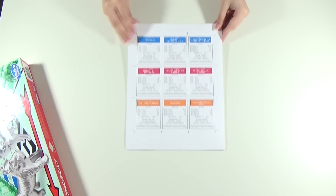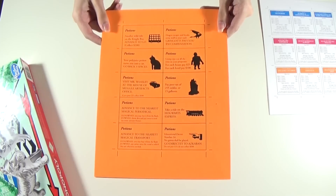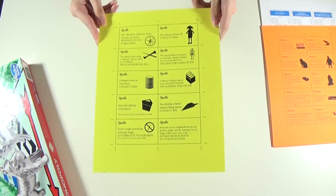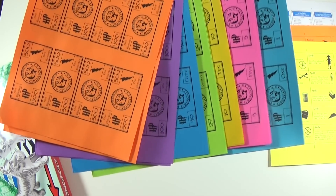You'll also need to print the property cards in white cardstock, the potion cards in orange cardstock, and the spells cards in yellow cardstock. You'll also need to print the money in different colored paper.